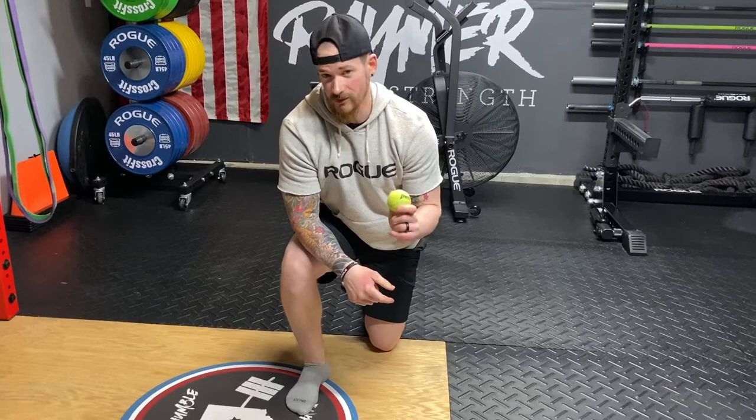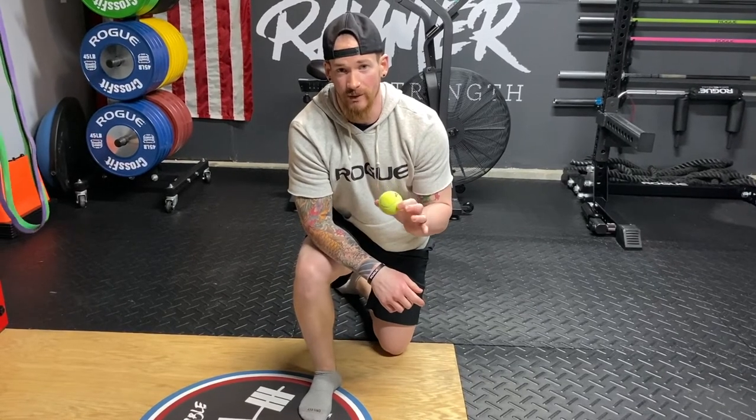Ankle mobility starts with the foot, not the ankle itself. Almost all of you have a tennis ball — if not, maybe a golf ball or a lacrosse ball. Just remember: the denser the ball, the more careful you want to be with how much pressure you're putting into it. My preference is to start with the tennis ball, then work yourself up to the lacrosse ball, then the golf ball.